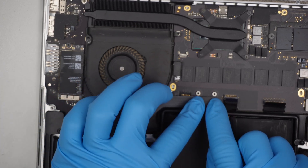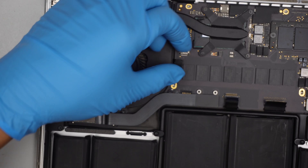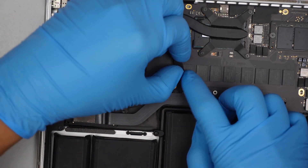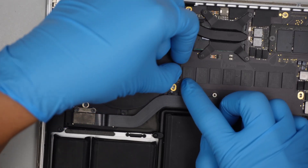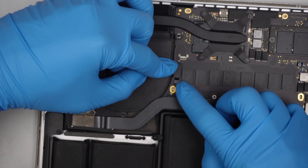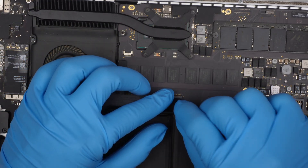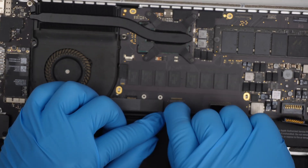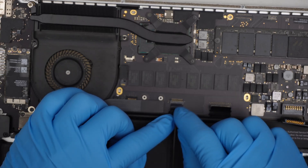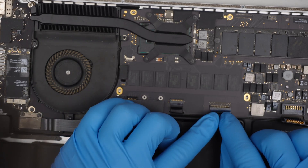They're just like Lego — once you position them in the right position, they just snap back onto it. Be very careful with that. For the CPU fan cable, make sure you slide it in with the connector open, then close it. For the trackpad, same position — make sure the connector is open, slide it in. For the keyboard, same drill.